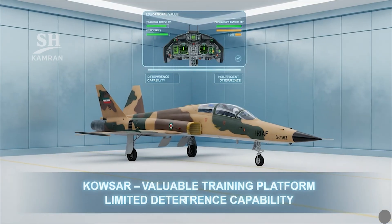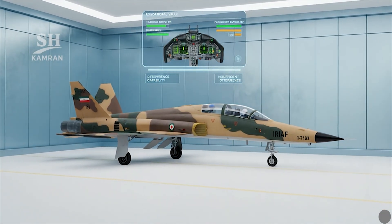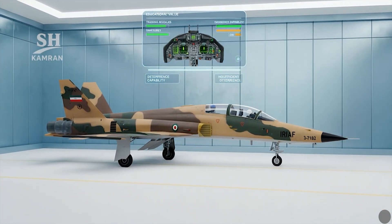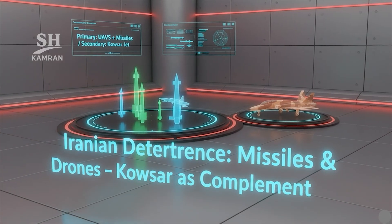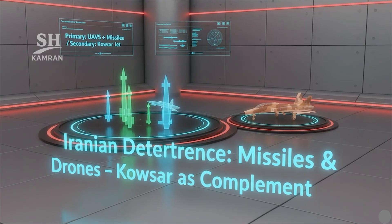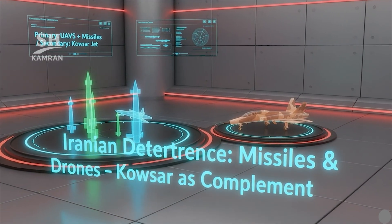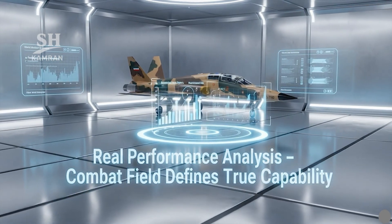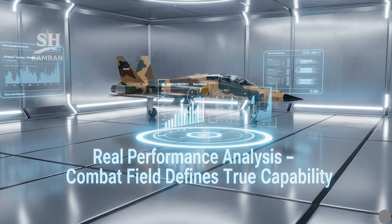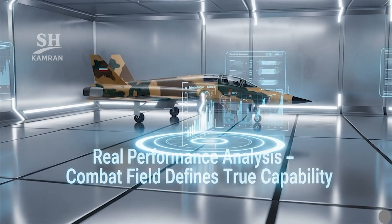As a domestic training platform, Kausar fulfills a valuable mission. But as a deterrent weapon, its performance remains insufficient for now. Iran's strategic deterrence is missile and drone-based at this stage — in that doctrine, Kausar serves a support, not a front-line function. In military evaluations, operational reality outweighs public declarations. Informed audiences understand capability is battlefield-proven, not ceremonial.